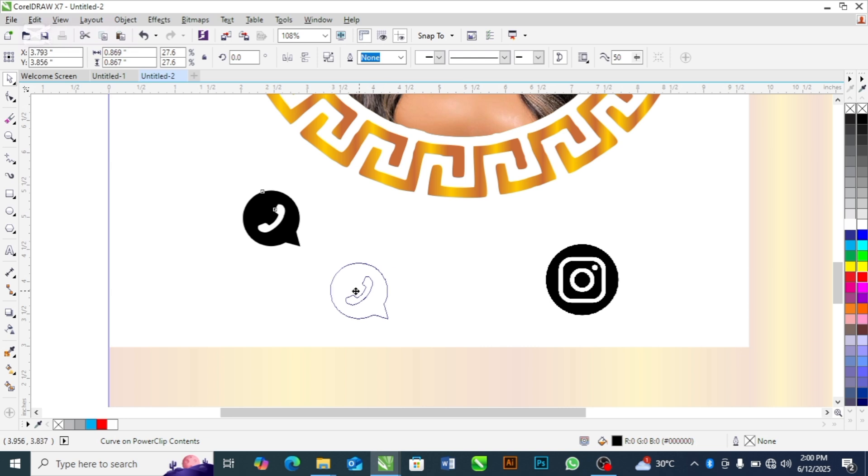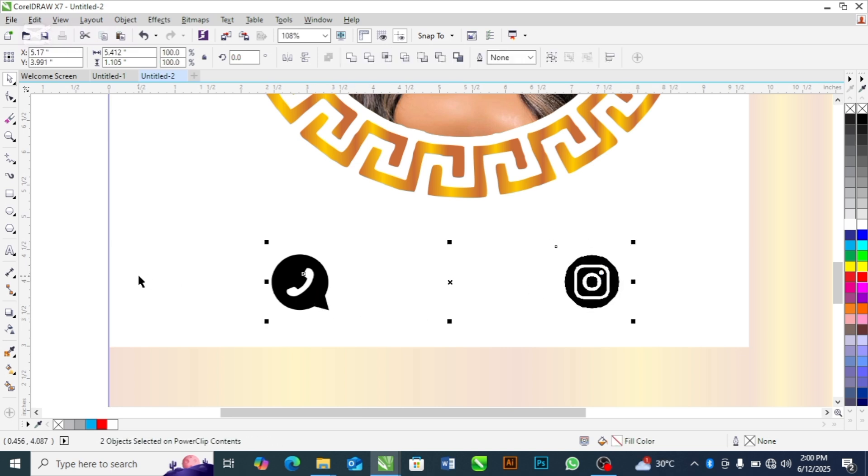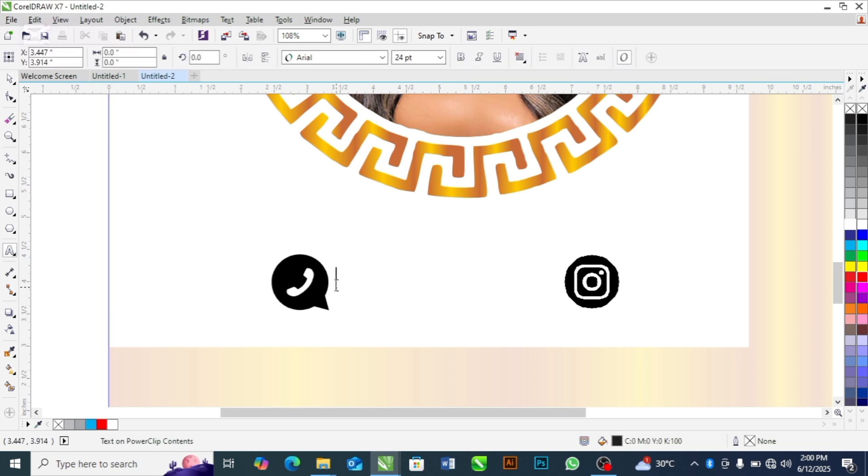Let's position the icons here. Now let's write our contact details: +2347067507499. I'm using my contact detail here as a placeholder. Then I'll duplicate this text and write the Instagram handle.